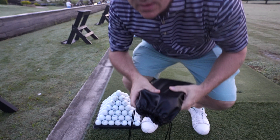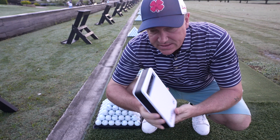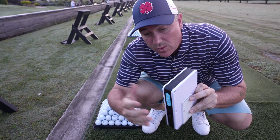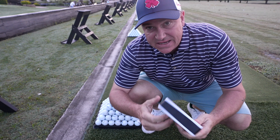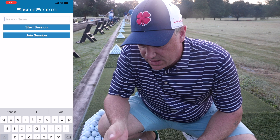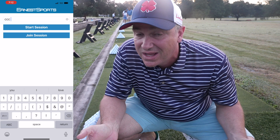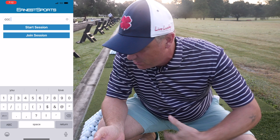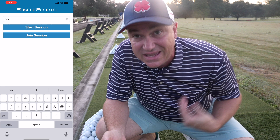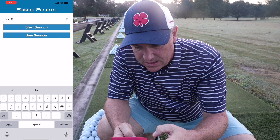We made it out to the range. I've got the unit here — it comes in that nice little travel bag, which is handy. We're going to fire it up. There's a power button, and then we'll use the phone to connect via Bluetooth. It fires right up and defaults to driver. When you launch the app, you've got a session name — I'm calling this CCC, I'm at Carolwood, date is 8.27, and we'll hit start session. You can use the up and down arrow to select your club; we'll go ahead and choose 7-iron to start.